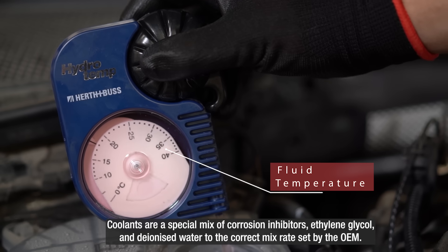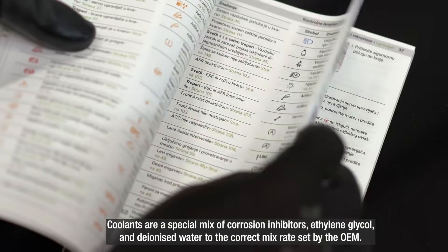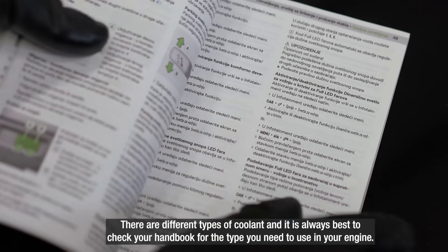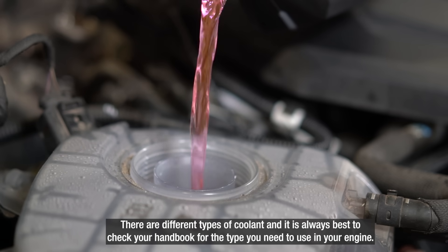Coolants are a special mix of corrosion inhibitors, ethylene glycol and deionized water to the correct mix rate set by the OEM. There are different types of coolants and it is always best to check your handbook for the type you need to use in your engine.